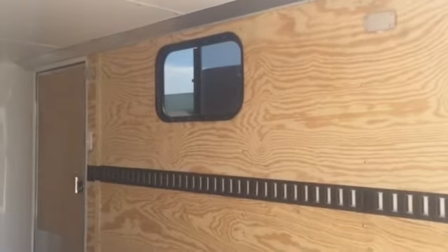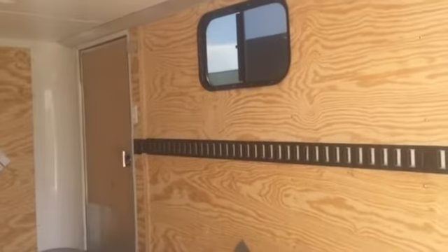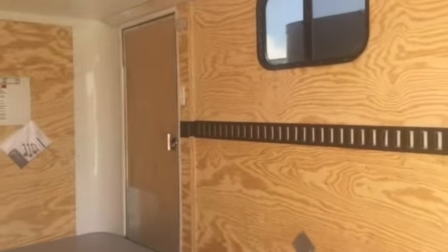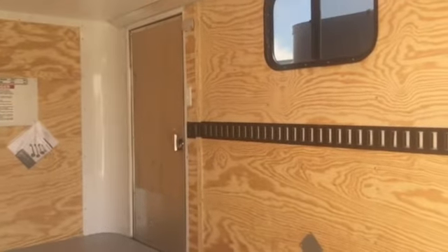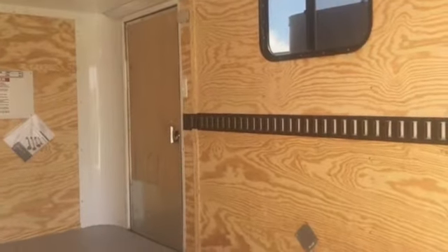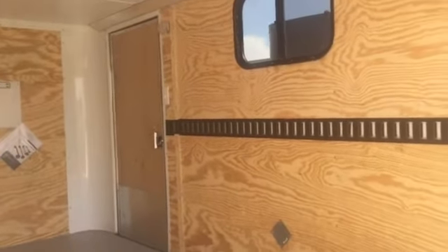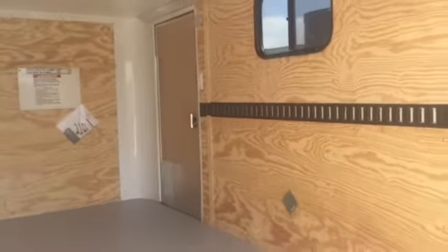You've got two LED puck lights for interior lighting with a wall switch conveniently located next to the side door. On the back side of the RV lock, you've got a latch and a set of keys, so you can function more like an RV door — get in, close the door behind you, and lock it at night to secure yourself or whatever belongings might be inside.